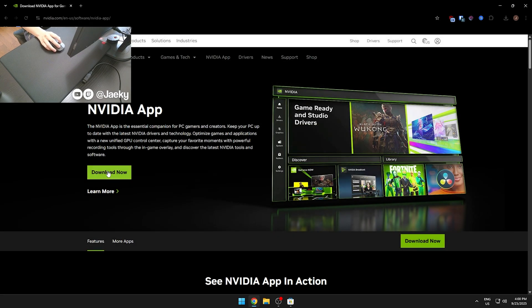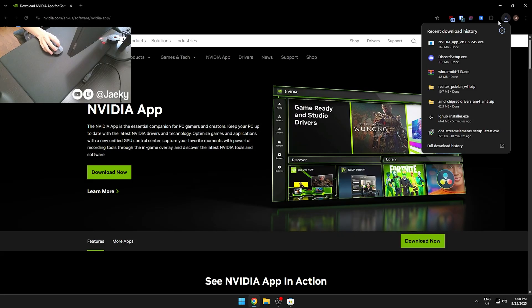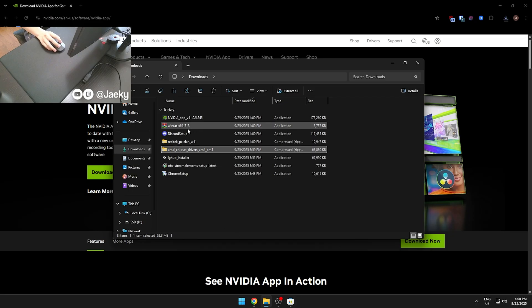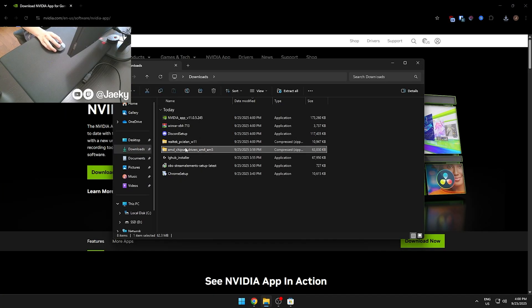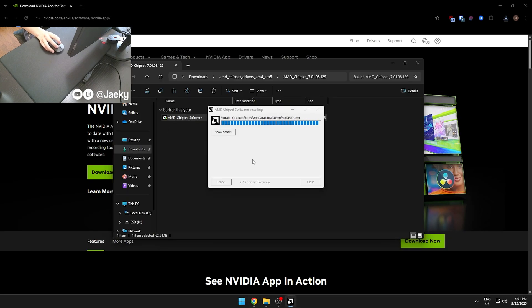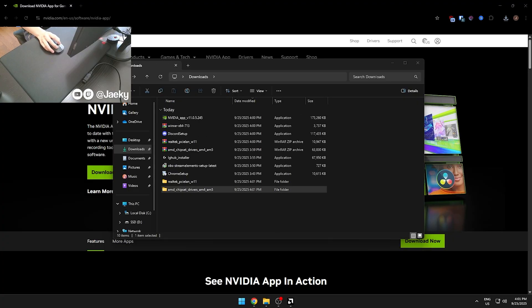I also download the NVIDIA app to update my graphics drivers. You don't have to do this — you can download the graphics drivers on their own — but I like having the NVIDIA app for automatic driver updates. I know a lot of people are divided on this online; some say it cuts frames, but I feel like they've optimized it to the point where it doesn't really impact performance. Here you can see I'm installing the AMD chipset driver, which requires a restart. So the order is: Windows updates, then chipset drivers, then graphics drivers, restart, and then install all programs and apps.